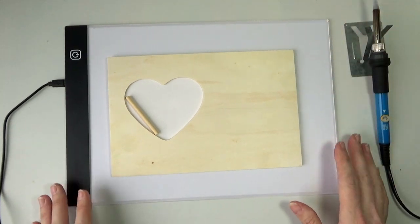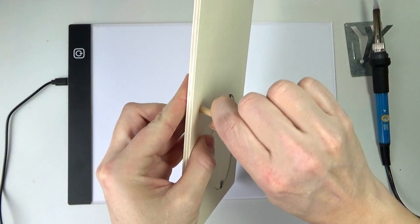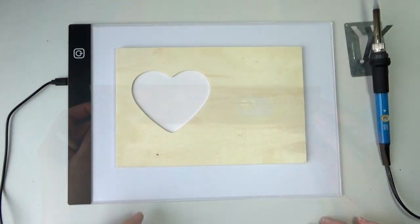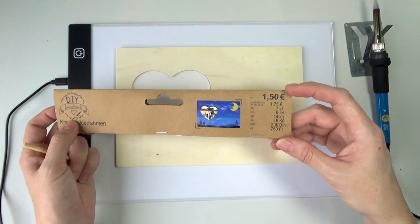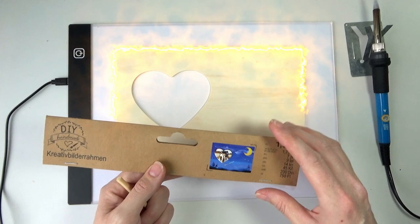This is the frame I want to use — it's just a really simple thing. You put the little wooden stick in here and then it should stand up. I got this at a craft store in Germany; it was just €1.50, so it's not that expensive. They show painting on it, but I thought burning it would work.